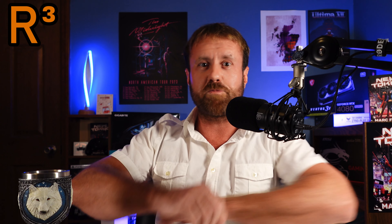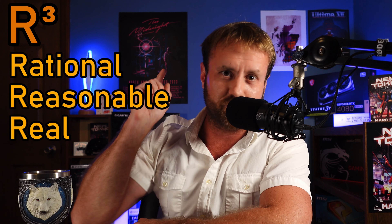I'm Fox, and this is RealMarkFox, your home for rational, reasonable, real gamers. Let's roll that intro.